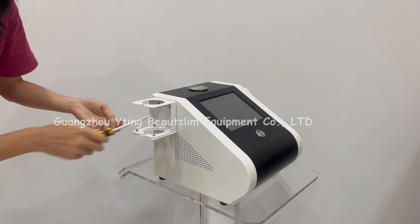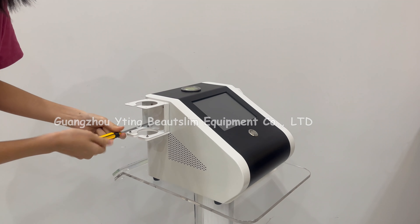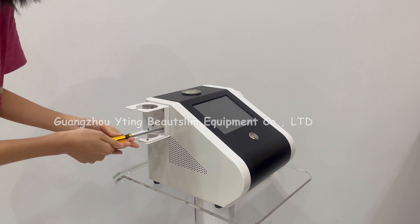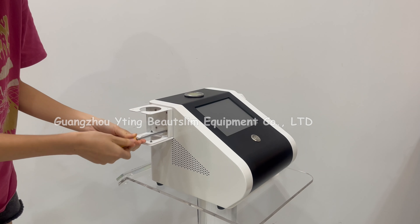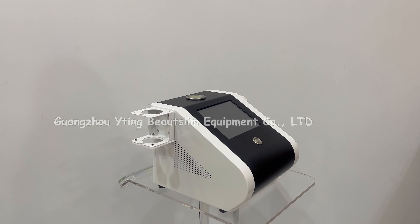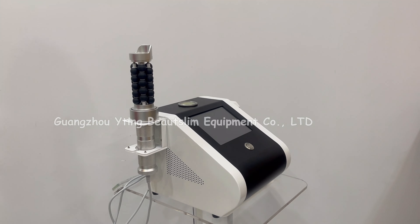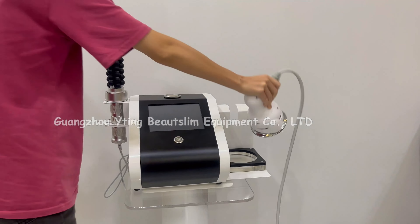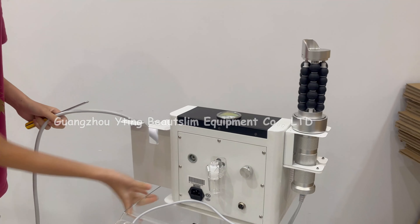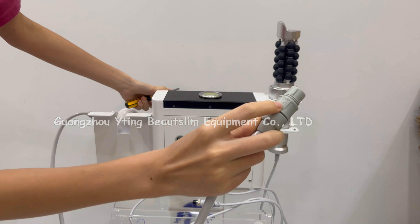I'll go right here. You can add this handle here. This is a word open.